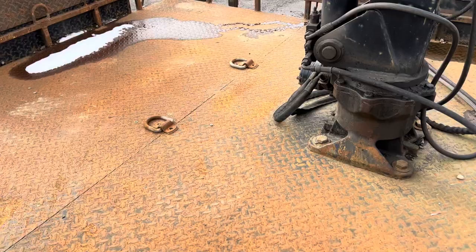Looking at the steel deck, we do have tie-downs for load securing. There's a diamond plate floor. The length is 10 feet on this trailer.